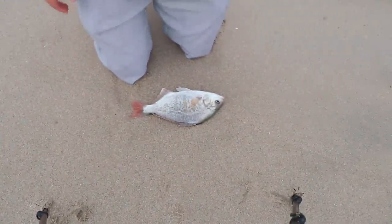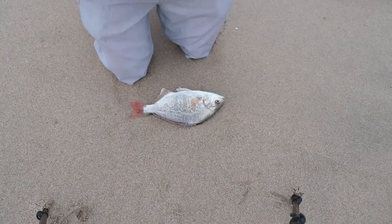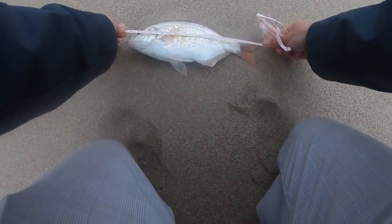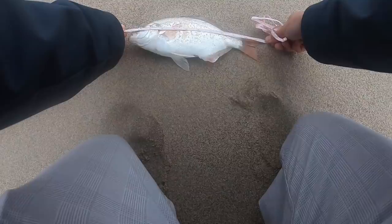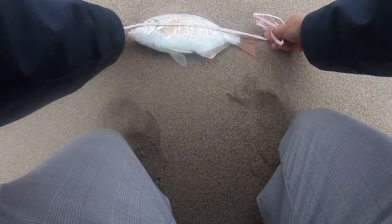We'll go ahead and measure them right here with my trusty tape measure. And this one is definitely a keeper, right at about almost 12 inches, like 11 and three quarters. We're going to throw it in the bag and get back to fishing.